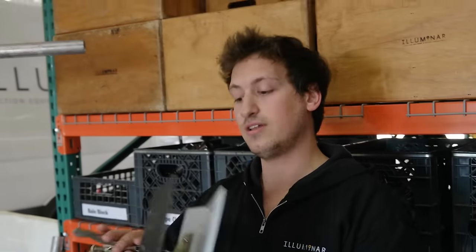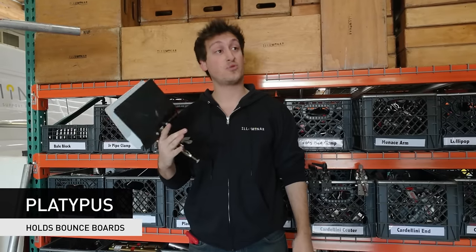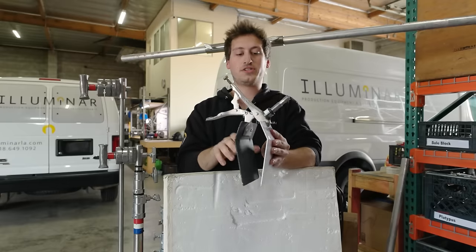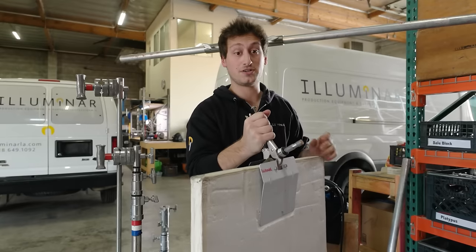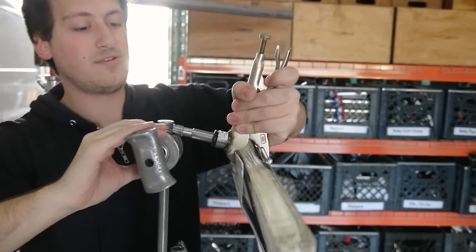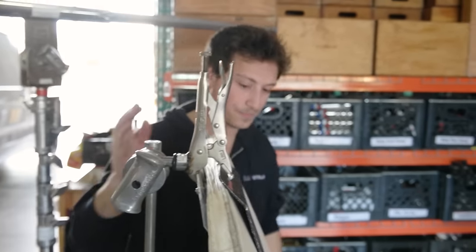So here we have what I call a platypus, also known as a platy or a duckbill. They're used for bounce boards mainly. Press this little switch right here, the lever, to loosen it, open it up to grab the bounce board. Take it, close it, make sure it's tight — it's not loose, not coming off — and just pop it into our C-stand.